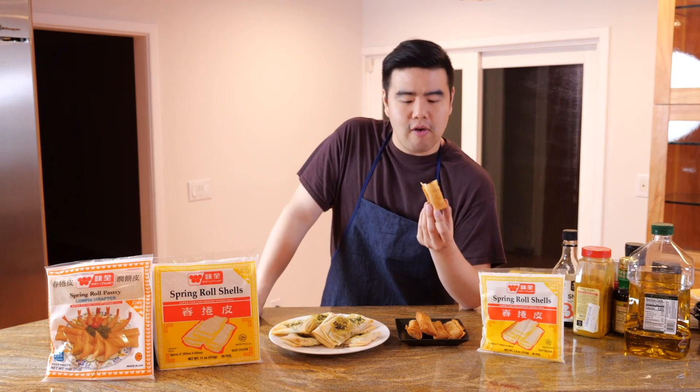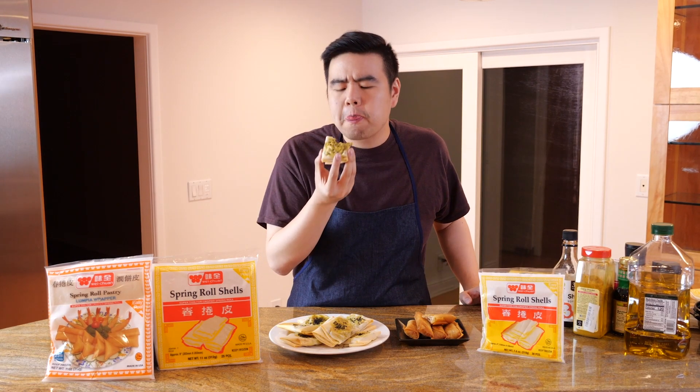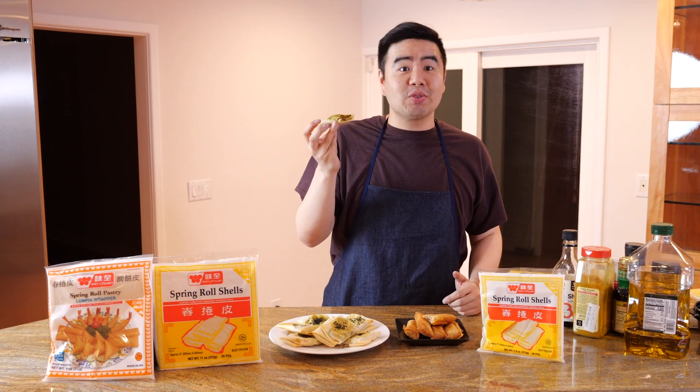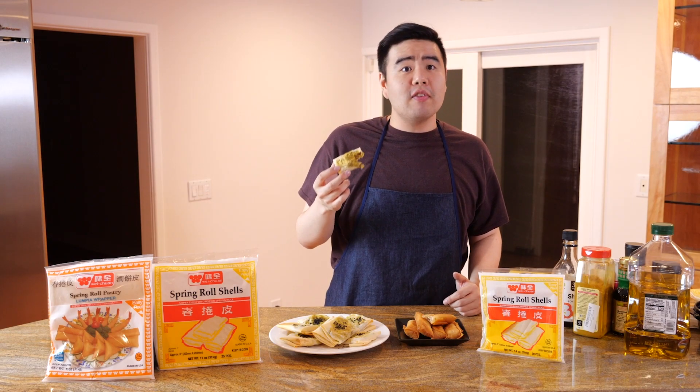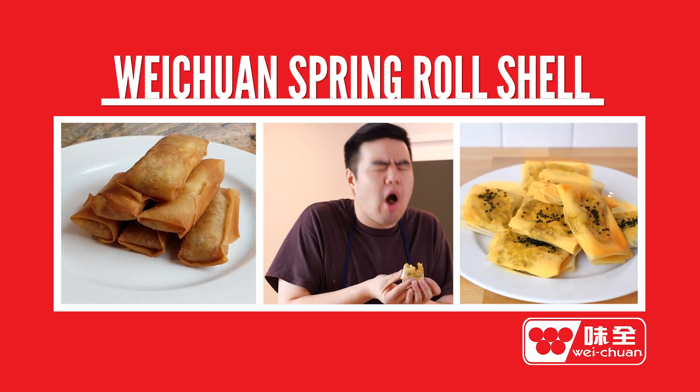We're finally done. First I'll try the spring rolls — wow, they're so good! The crunchiness is definitely still there even after sitting out for a while. Now for the beef curry pocket — mmm, it's still really crunchy even when it's not deep fried, which is very surprising. It's a new kind of flavor with more of a kick to it. That's Weichuan Spring Roll Shells — definitely give them a try. Take care, guys!